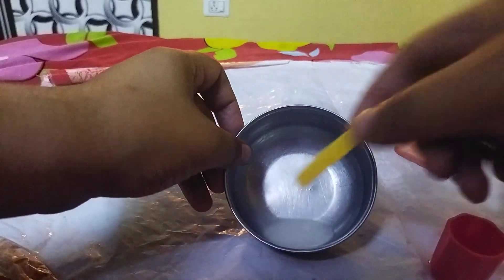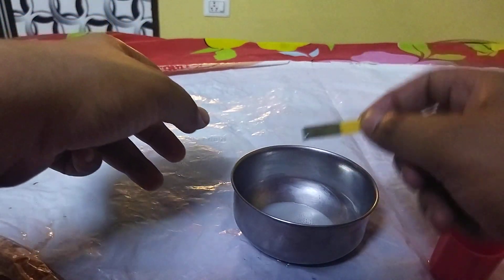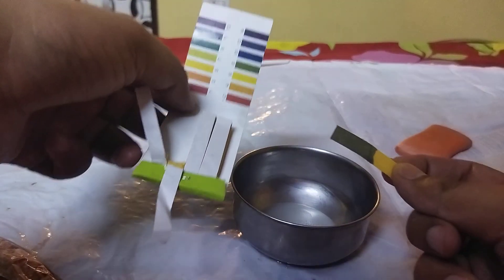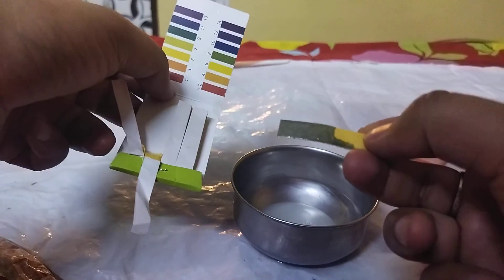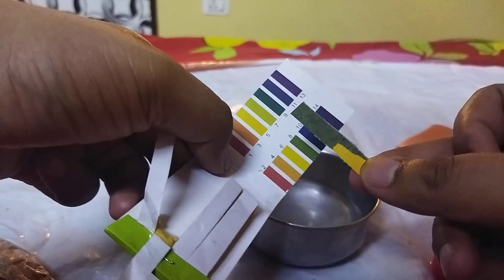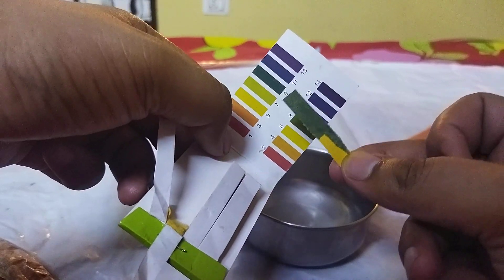Let me pull out a strip of the pH paper and dip it. Wow, it is dark green in color — not slightly green — it is dark green, and it is slightly basic. You can consider it to have a pH of 9; it is a perfect match with 9.